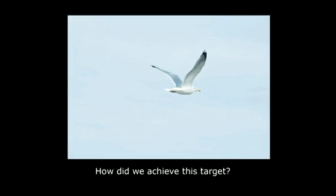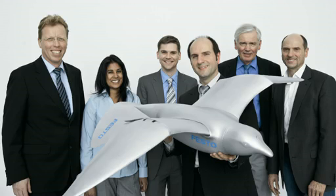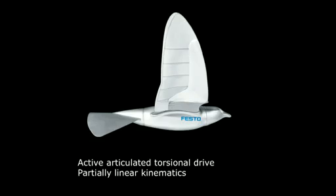So what would be better than to use the herring gull in its freedom, circling and swooping over the sea, and use this as a role model? So we brought a team together — there are generalists and also specialists in the field of aerodynamics, in the field of building gliders — and the task was to build an ultralight indoor flying model that is able to fly over your heads.